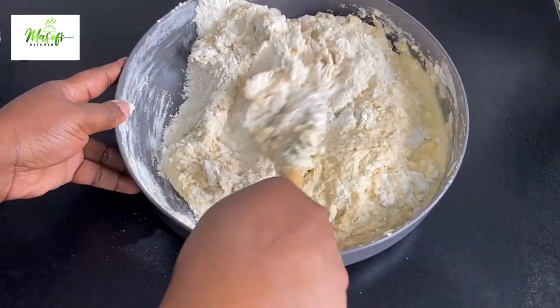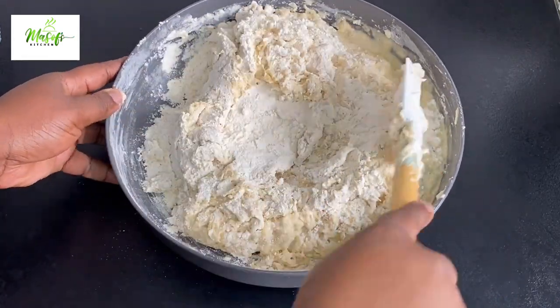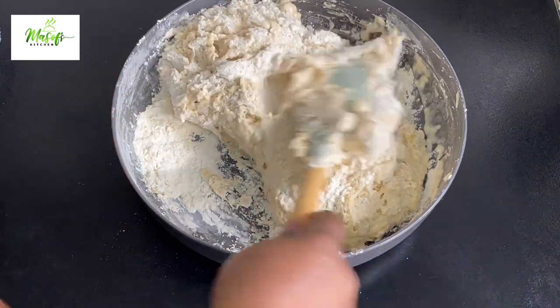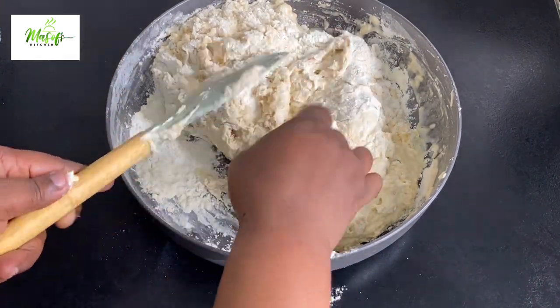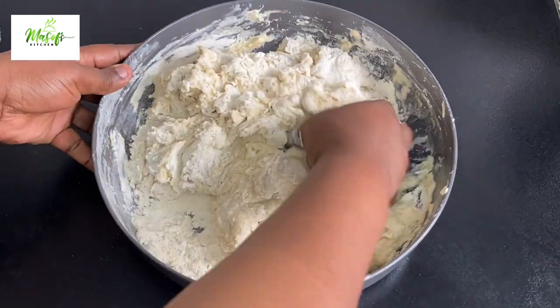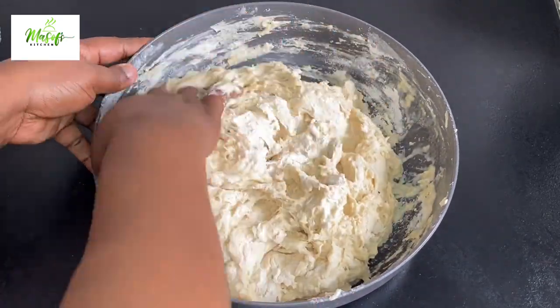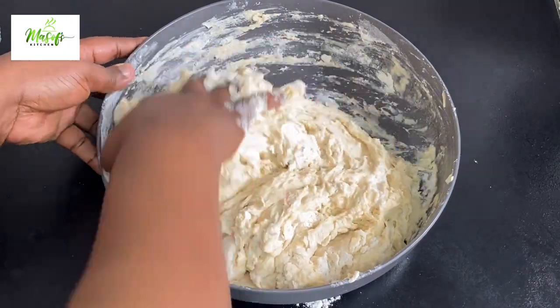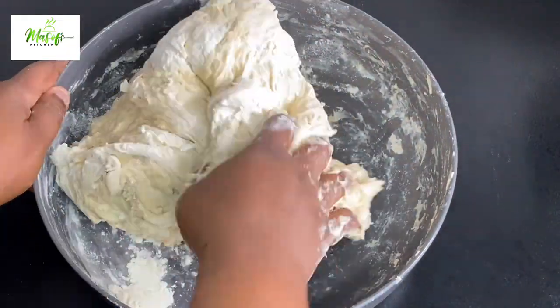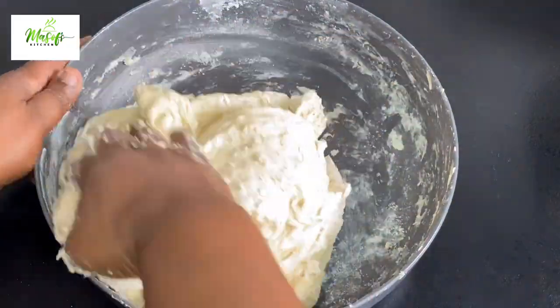If you haven't tried anything like this before, please give it a try — you will love it! If today is the first time stopping by, my name is myself. If you haven't subscribed to my YouTube channel please do so, and also follow me on Facebook, TikTok, and Instagram at Myself's Kitchen for more simple and delicious recipes.